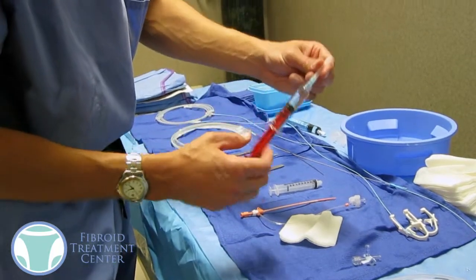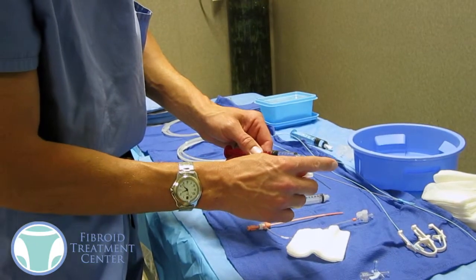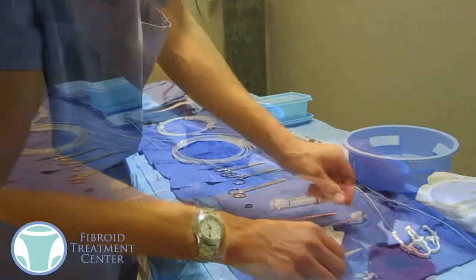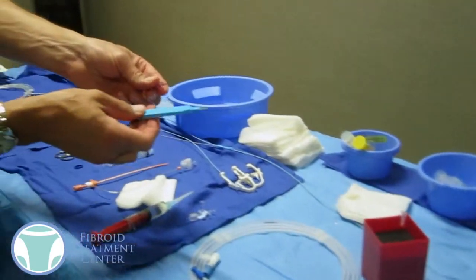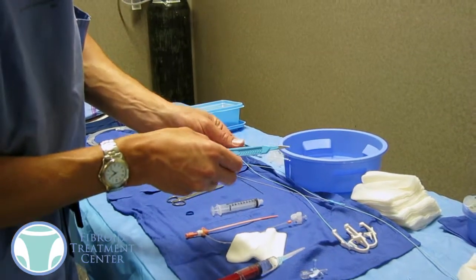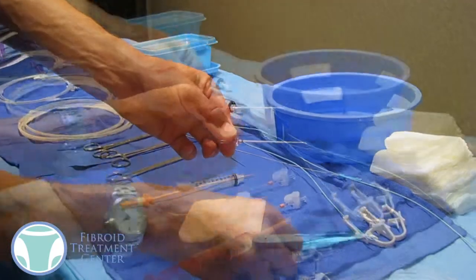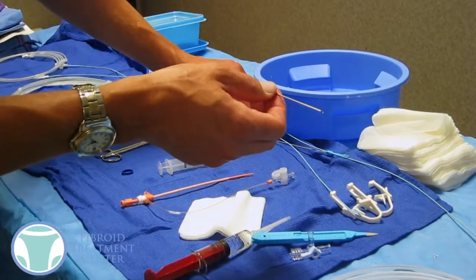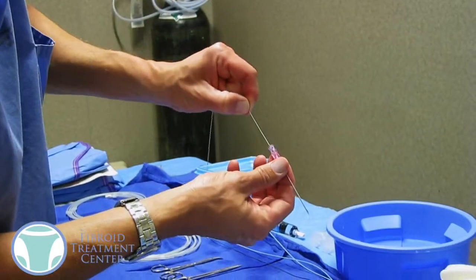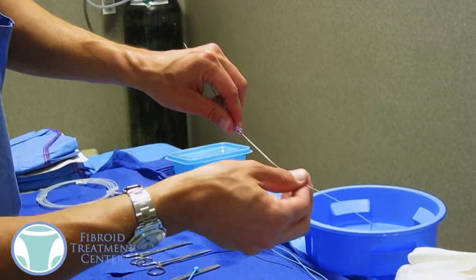We start off by giving a little bit of numbing medicine, which is given through that syringe right there. It's an extremely small needle. Once the skin is numb, we're going to take a small needle and insert it into the artery in the groin. We make a tiny little puncture with that scalpel, just large enough to get that needle in, and then ultimately we put a wire through that needle.